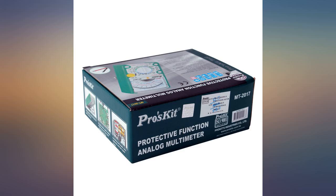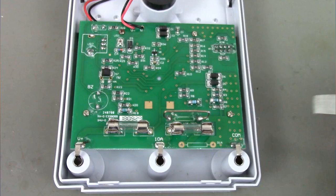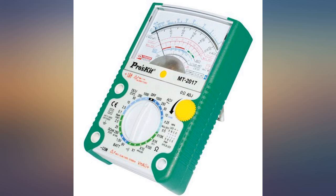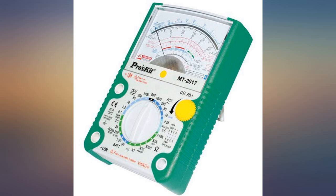I am an electronics hobbyist and have designed and built many things electronic. I use both analog and digital meters in my projects. I enjoy old school equipment as well as modern. I also use old school calculators such as slide rules, which are a lot of fun. Of course, I use modern scientific calculators and digital meters too.